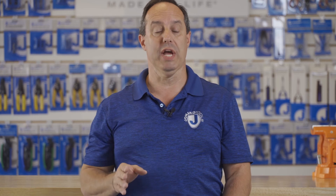Thank you for watching our video. Please take a moment to like, share, and comment below. Subscribe to our channel to see the latest videos from Jonard Tools.